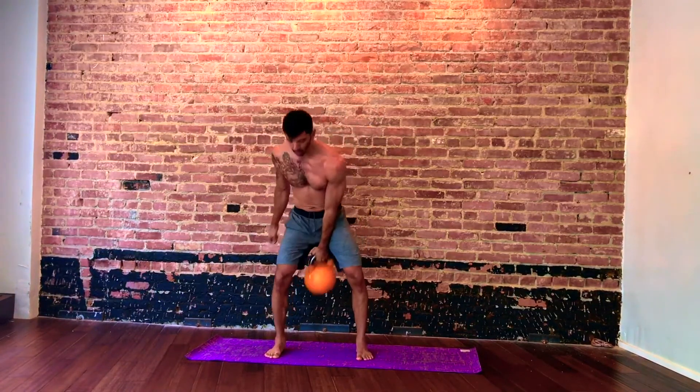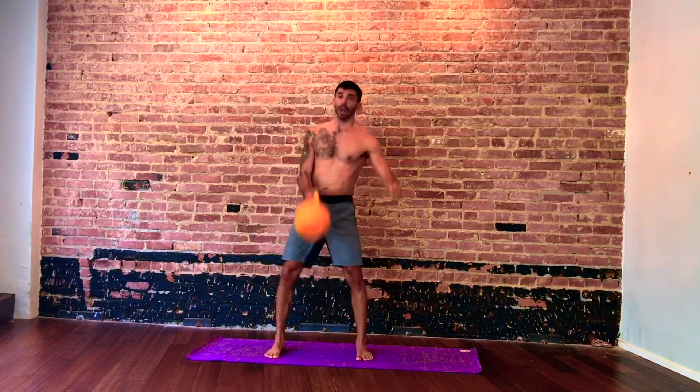Last five, four, three, two — and switch. Going right into squats.